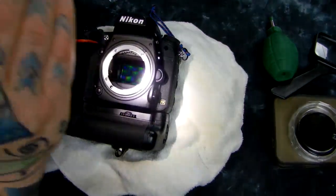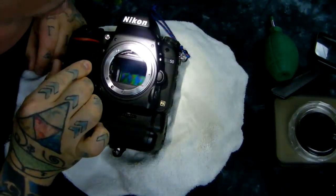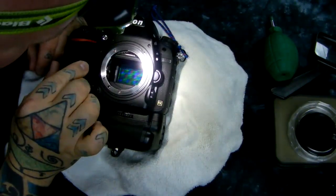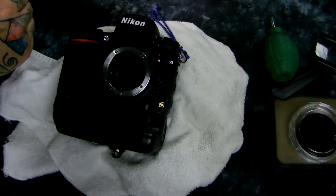The truth of it is, every once in a very long while — and I haven't had to do this in a while — you'll actually have to sacrifice two sensor cleaning swabs to clean your sensor. I can already see the spots there. They're not dust; they won't come off with a blower.